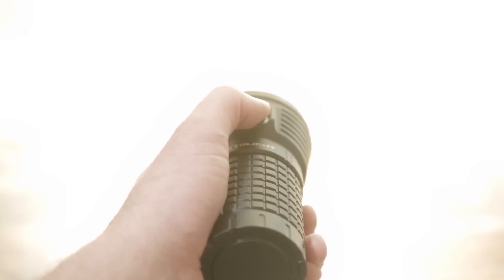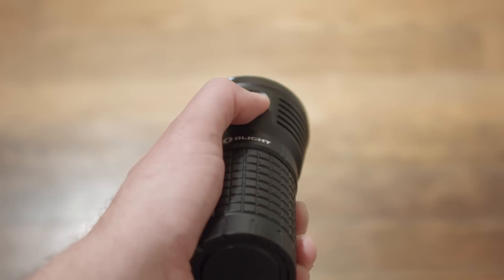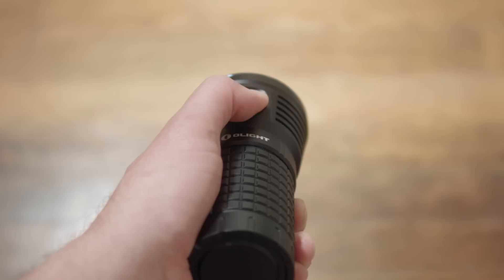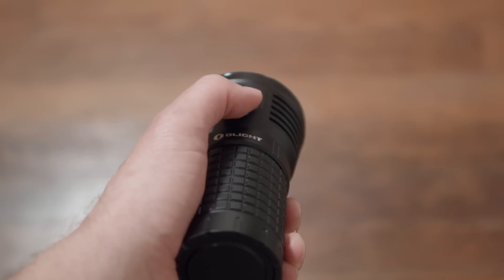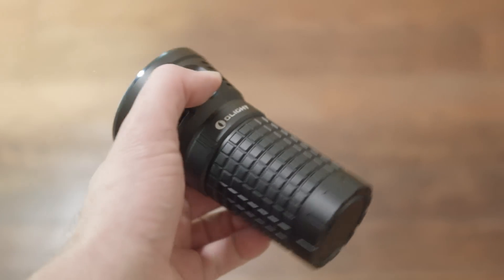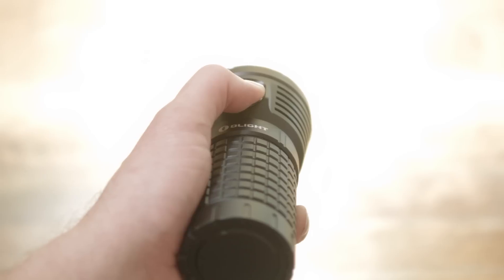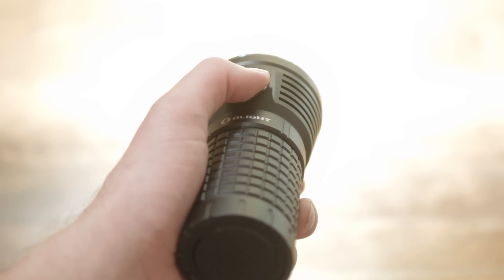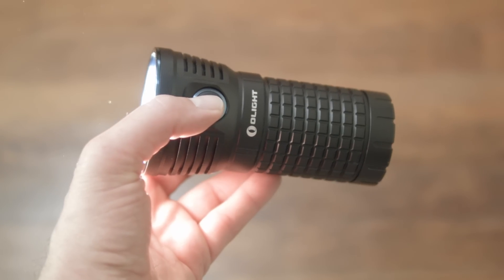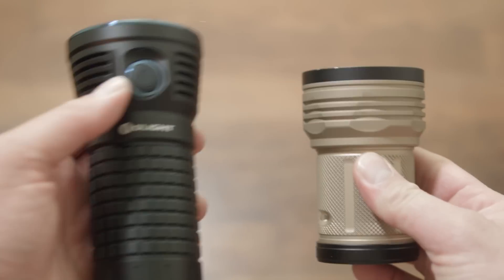You can toggle between these two unreasonable modes by double clicking, or press and hold to get back into the regular three-mode loop of low, mid, and high. If you turn the light off in turbo or turbo S mode, it'll come back on in high. The manual says it should come back on in one of the turbo modes, but I found my unit didn't do that. So other than the Acebeam's control ring, this is a pretty good UI — more user friendly than my Meteor, which I often forget how to navigate.